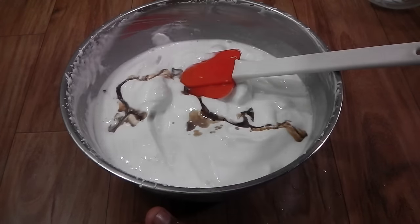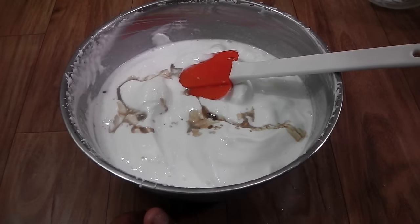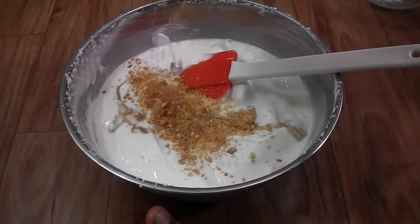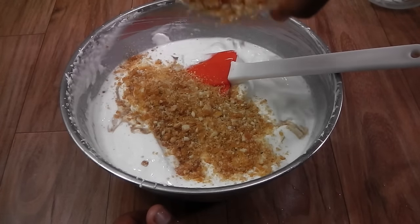In comes my one and a half teaspoons of butterscotch essence — easily available in the market. And now comes my praline. You can add as much or as little praline as you wish. I'm going to add about half of it, which is about a third of a cup or so.